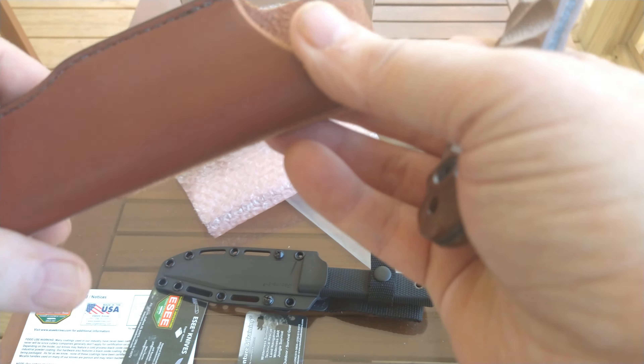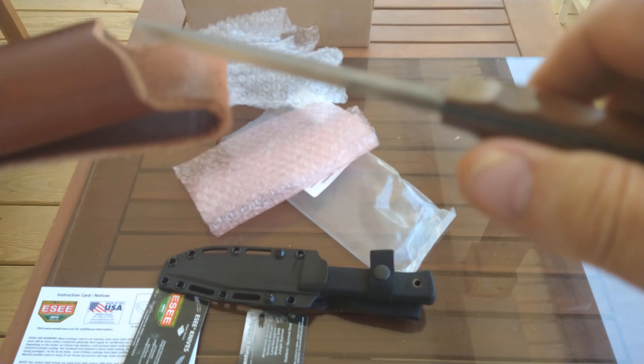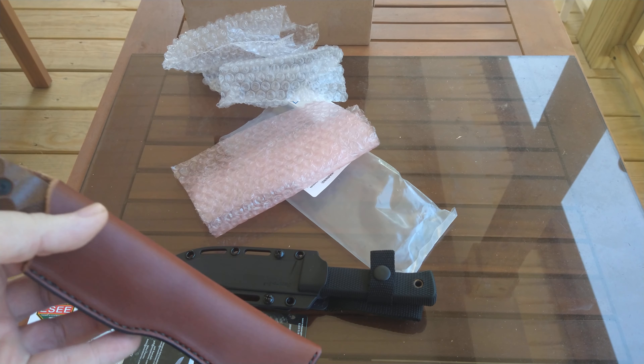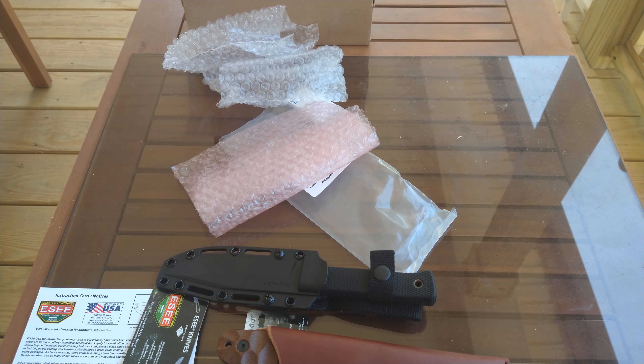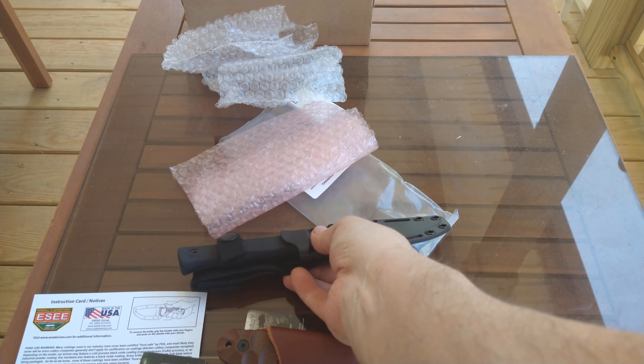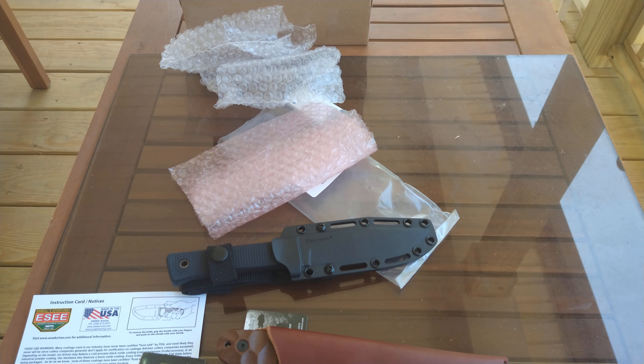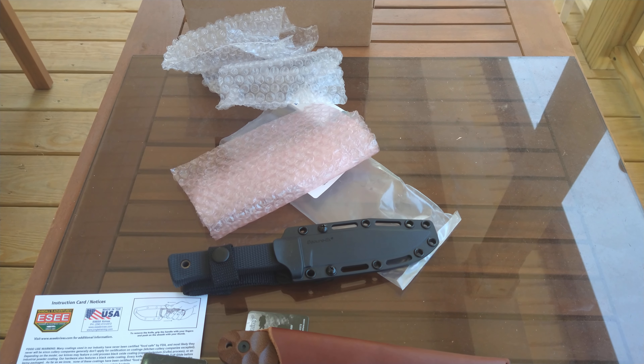Made in the USA, baby. Alright, there you go — the ESEE PR4 and the Cold Steel SRK Compact, both going to be giveaways. This one will come first — help me get to 250. Have a great day, stay safe, stay blessed, stay cool. And let's not forget those veterans out there — 22 a day are taking their life. We need to bring awareness to that issue. People need to be aware of what's going on with our vets. Have a good day, folks.